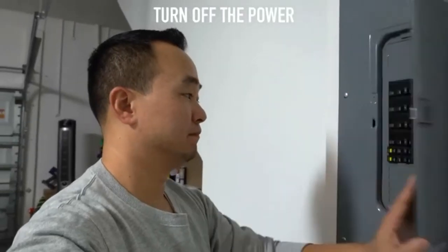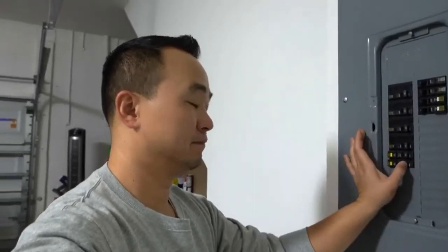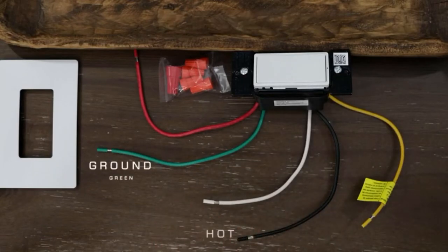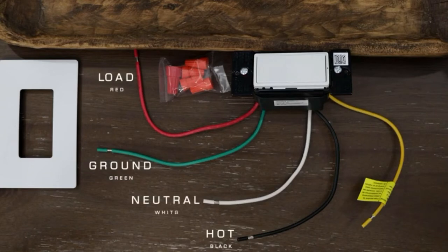Step one: turn off the power at your breaker. Step two: let's identify the wires. The green is the ground, the black is the hot, the red is the load or wire going to the light itself, and the white is the neutral wire, which is required for this installation.